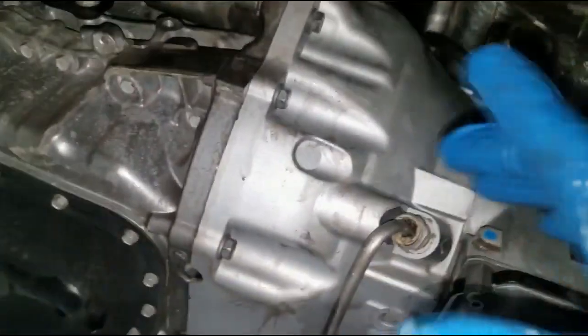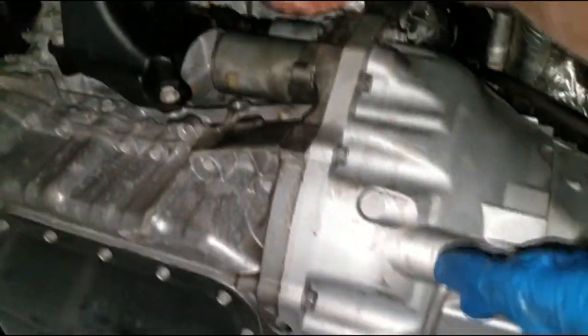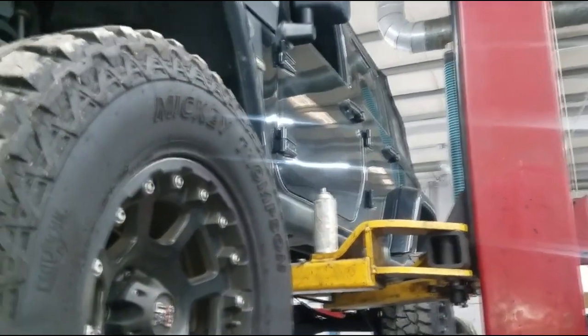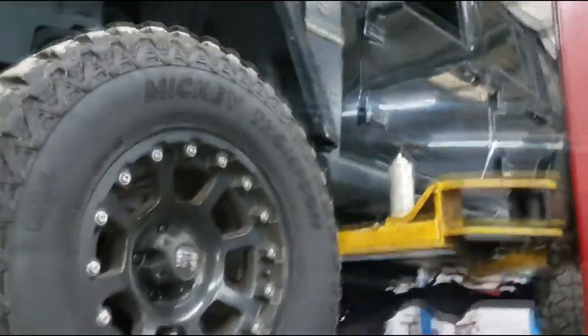Welcome back to the channel. A subscriber asked me about how to replace a starter. This is a big body Jeep Wrangler, four-wheel drive.